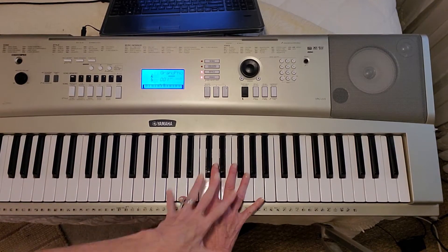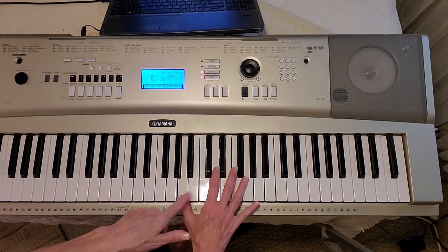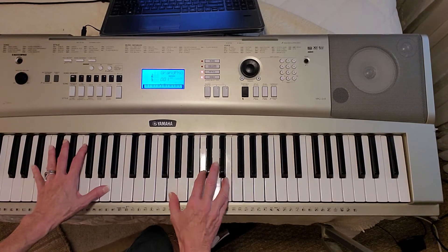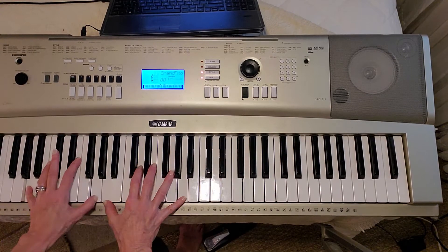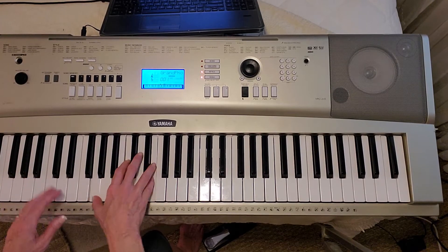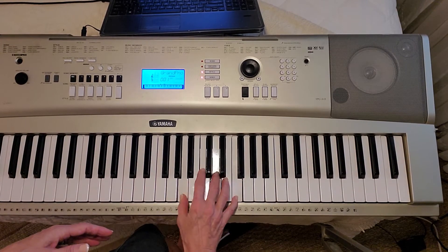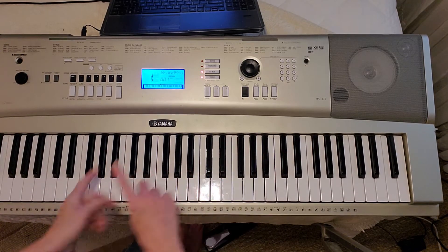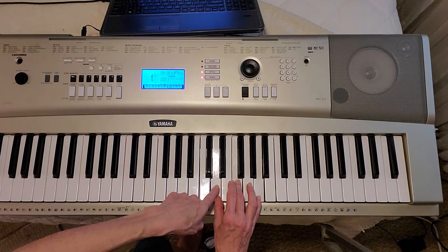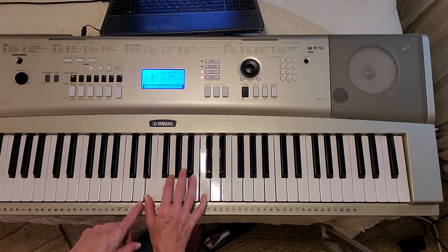A lot of times I'll do an octave in the right hand with the D minor: A, D, F, A. Worship is a way that the battle is won. This is a way that we fight. Praising for the victory. Sometimes I just kind of walk down with chords — D minor, C, D minor, C, D minor, C.